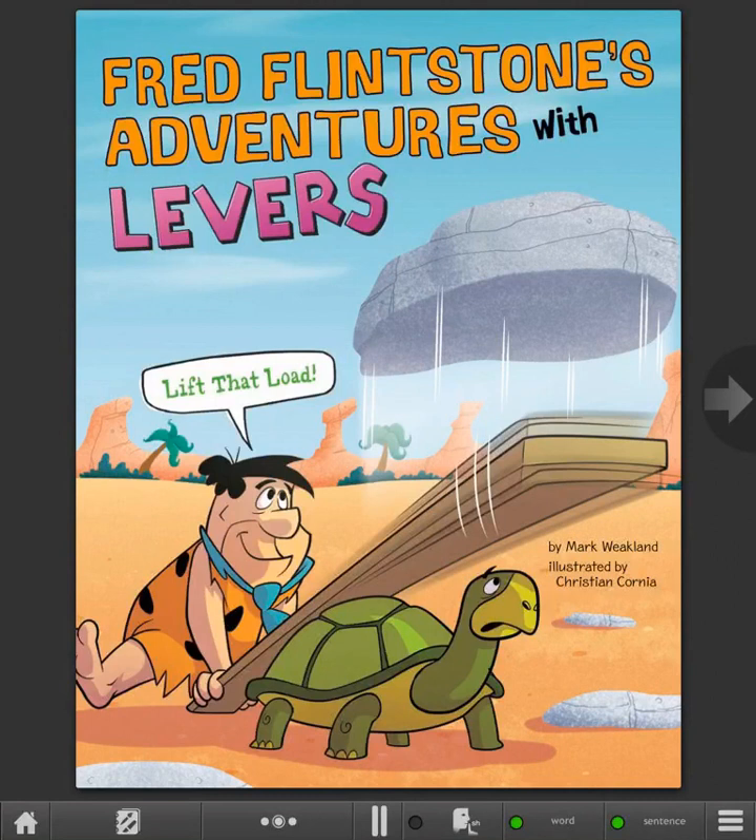Fred Flintstone's Adventures with Levers: Lift That Load, by Mark Weakling, illustrated by Christian Kornian.